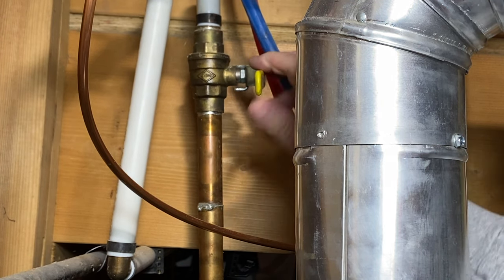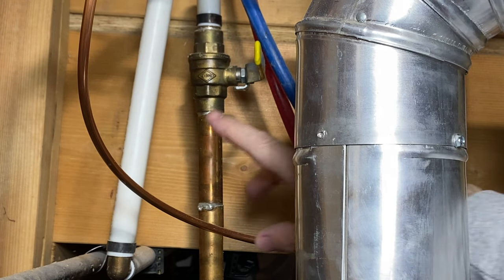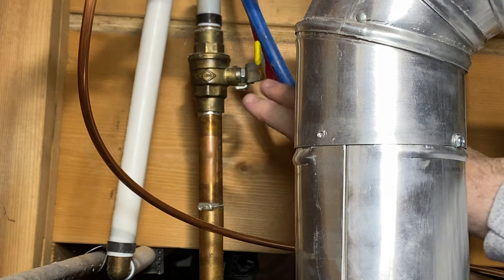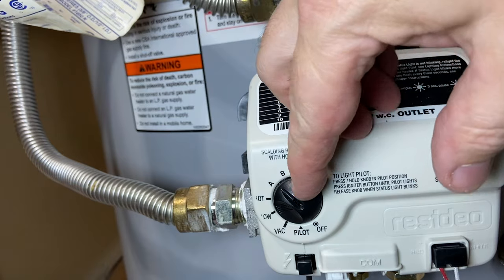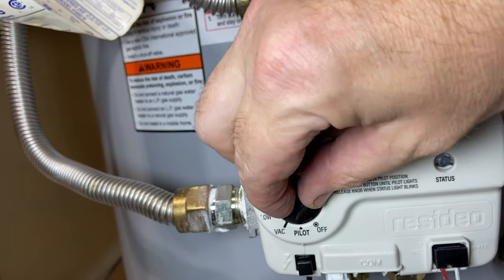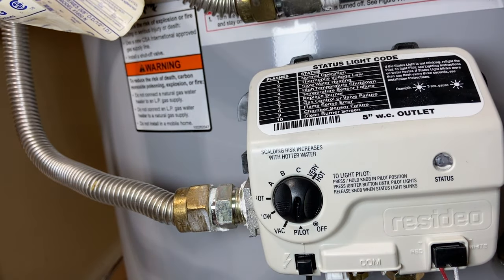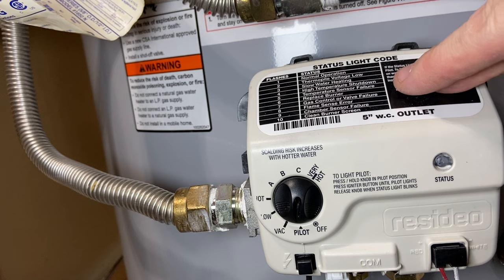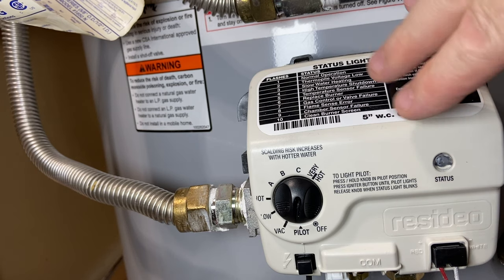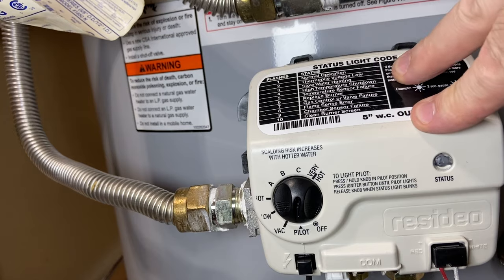If you do this while you're changing out your water heater, the water will already be shut off — but make sure the water is off. Then come to the gas valve and turn it to pilot. That's going to keep the pilot light lit but ensure we don't have to shut the gas off completely, because we're not doing anything that requires that.